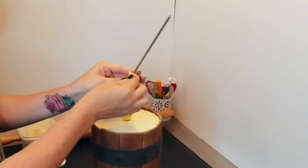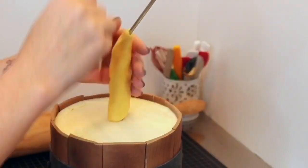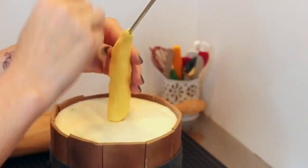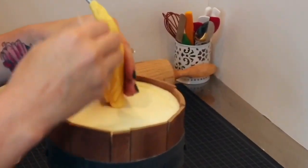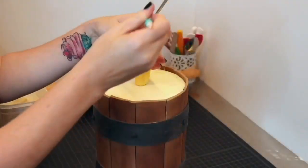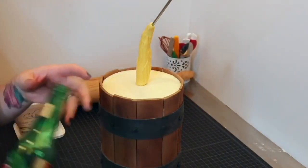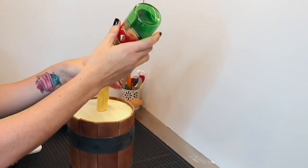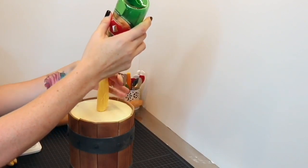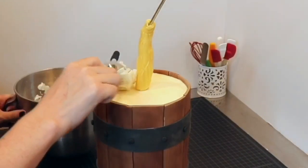I wrapped modeling chocolate around the base of the rod to look like beer pouring out of the bottle, and gave the beer some texture using a modeling tool. I also made the modeling chocolate go up just high enough to fit slightly inside the bottle to make sure the bottle didn't spin.